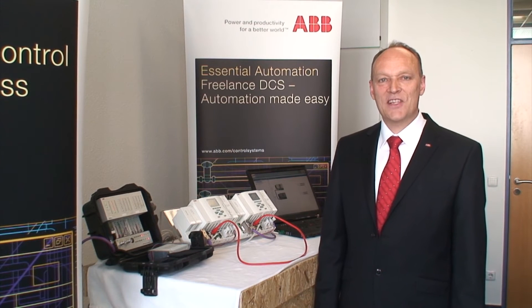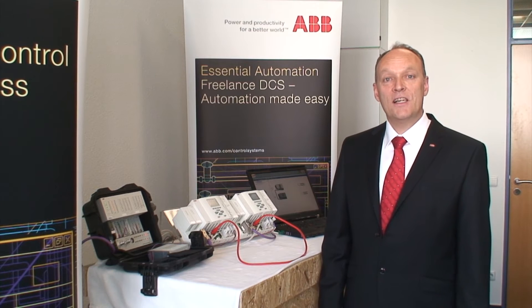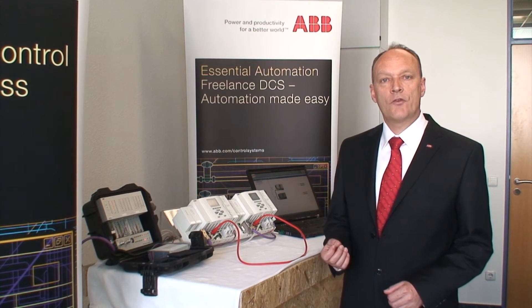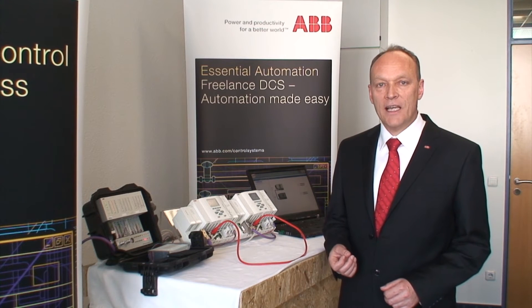Hello, my name is Elmer Vogt. With this little video I want to give you a short introduction of the redundant freelance controller AC900F.